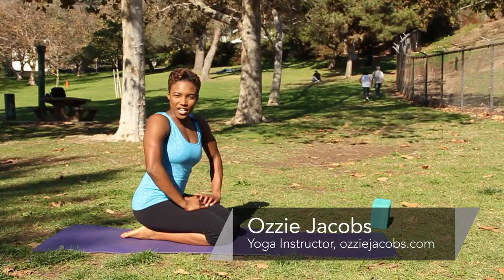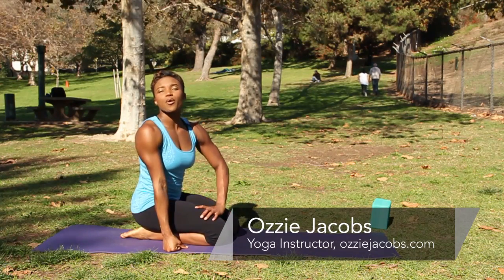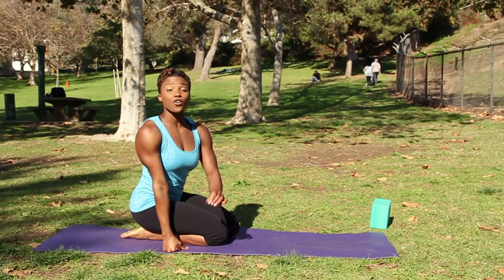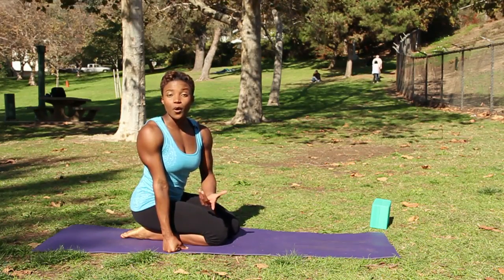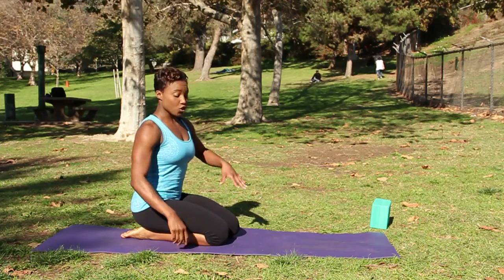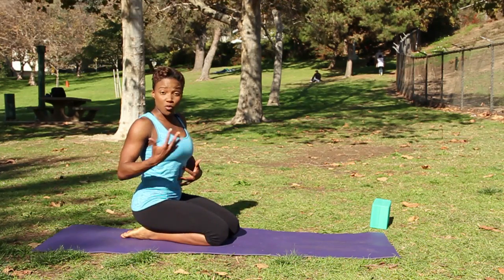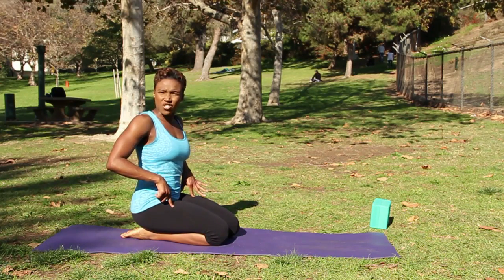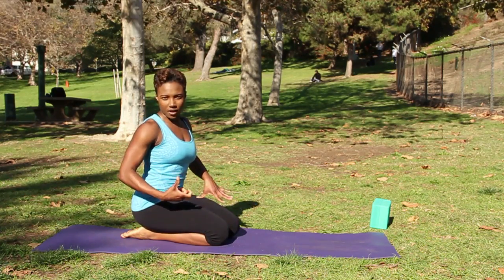Hi, this is Ozzy with OzzyJacobs.com and today we're doing yoga poses for the spine. A great yoga pose for the spine is Virabhadrasana One, Warrior One. It's a great way to encourage core strength to support the muscles surrounding the spine, as well as stretch out your hip flexors which can pull your spine out of alignment.